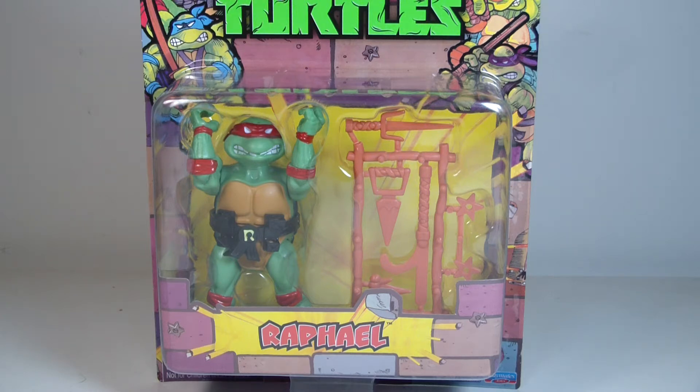What's going on everyone, it's me here and I'm back with another action figure review. This is my review of a very nostalgic line from when I was a kid — it's the Teenage Mutant Ninja Turtles Retro Classic Collection.